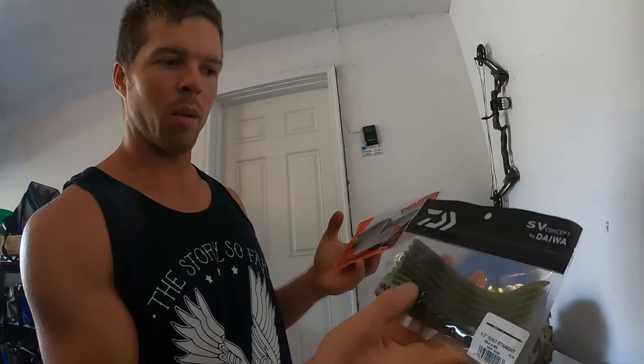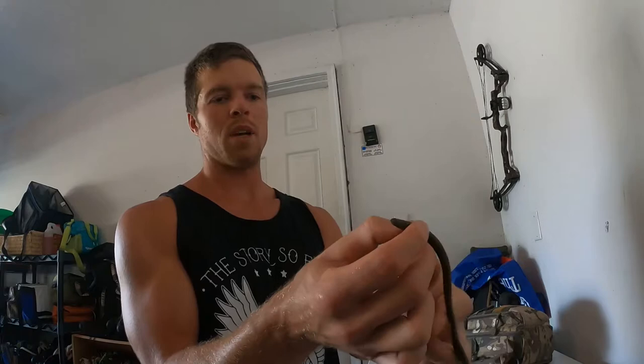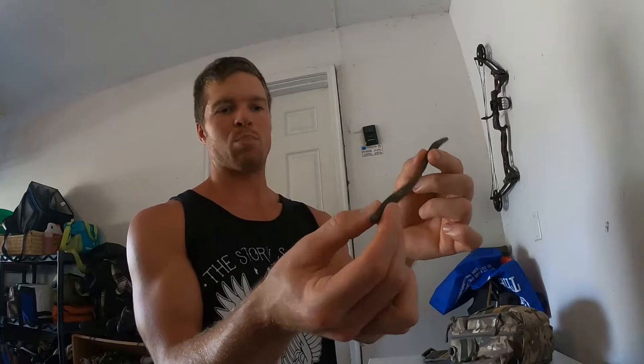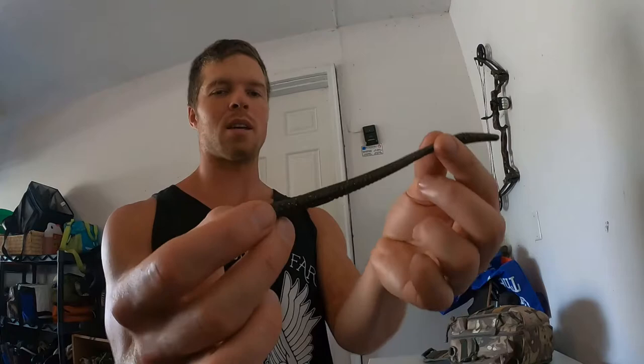Next up: straight tail worms — a Gary Yamamoto, a Daiwa Concept One, and a YUM Finesse Worm. Pretty similar worms: skinny with no curly tail, so not a lot of action. I like to fish these on a shaky head, just pulling or crawling them along the bottom or twitching them to swim. They work pretty well as a weightless worm in cover, but where they really shine is on a shaky head — dragging or popping along the bottom.